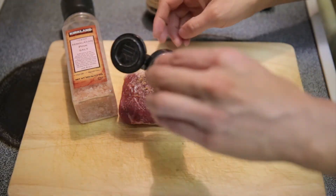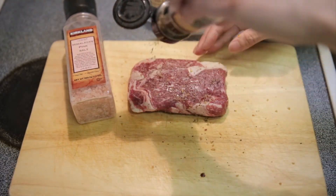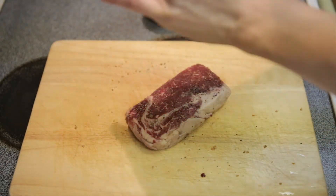I'll put some of this on here and generously rub it down. Just a little bit more salt would do.